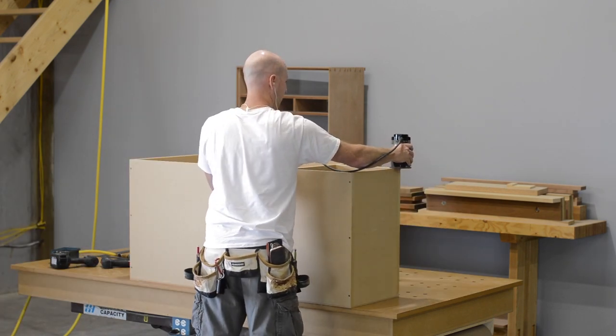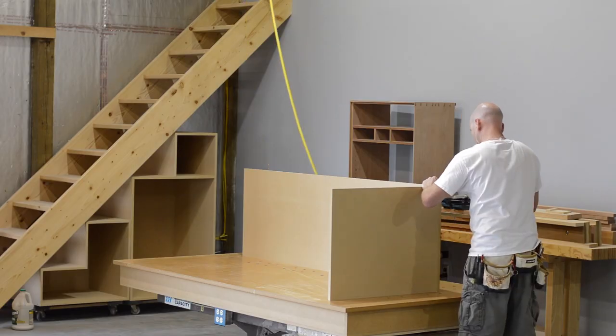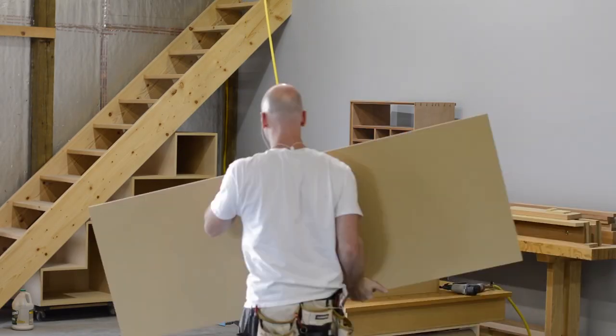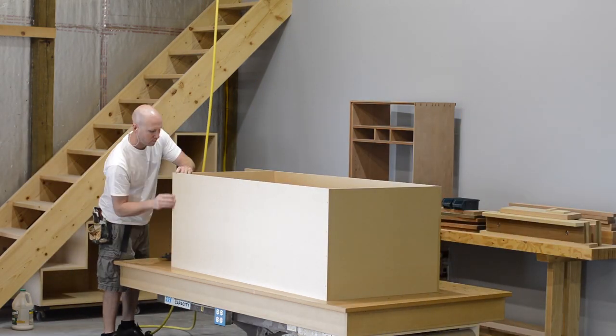I've built a million shop cabinets over the years, and this is the first one that I've decided to round over all the edges on. And with MDF, that really helps — it'll save your knuckles when you're reaching in and out to grab tools and you're in a hurry.